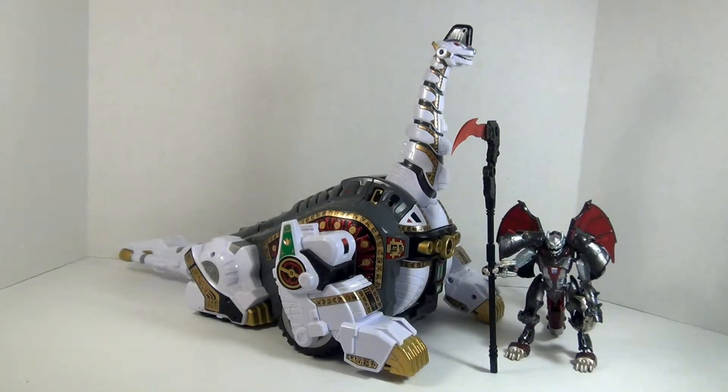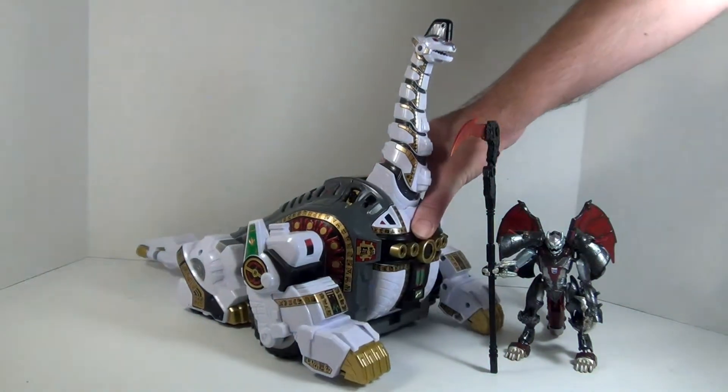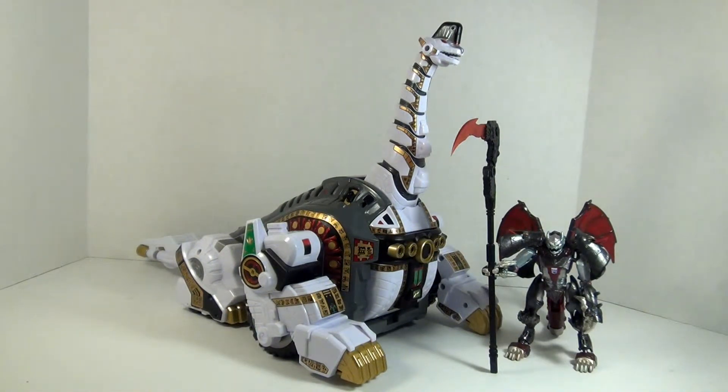Earlier in the year, Bandai released the last piece of the Mighty Morphin Ultrazord, and it is a nice piece I gotta tell ya. This is a very big Brachiosaurus - well decorated, looks great. As you can see, he's huge.